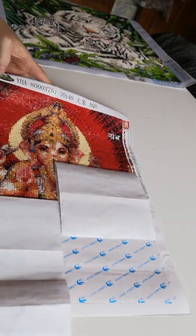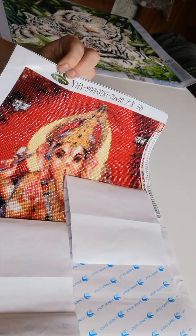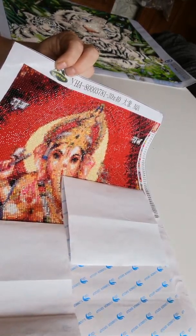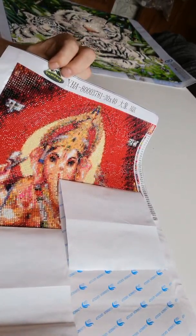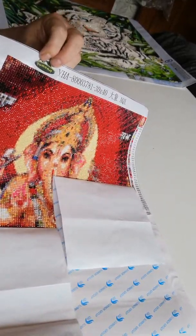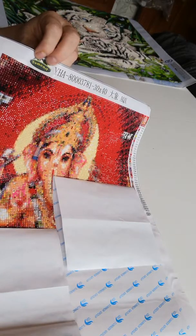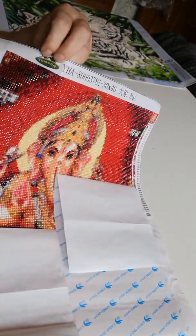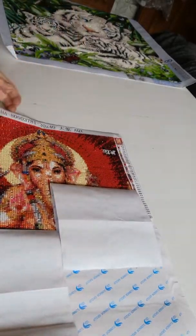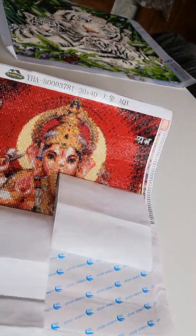I'll put the link down again because I don't think the other link I put down was the right one, but I found the right one. I bought it at Yume Art Official Store. I think I will be shopping at that company in the future.